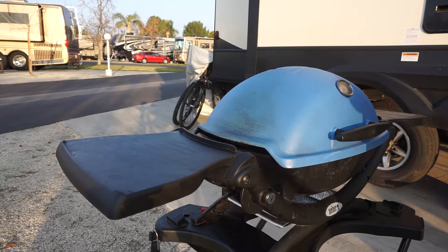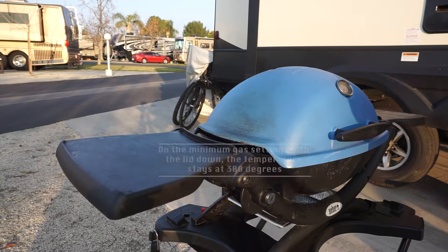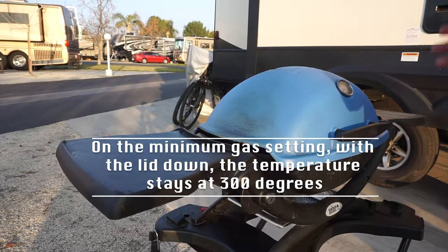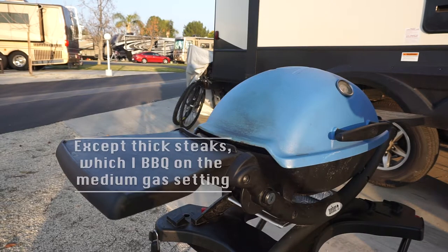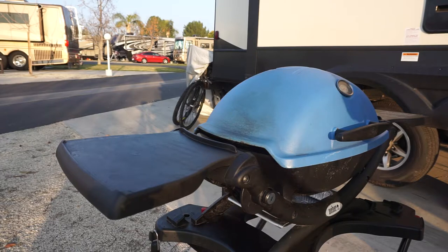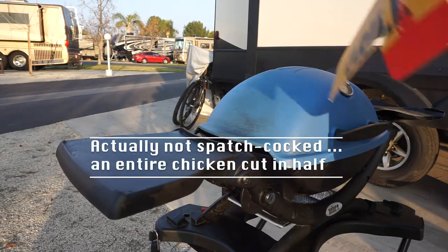I do most of my cooking on minimum gas setting with the cover down. Everything from steak, chicken, and pork chops does really well on that, as long as you obviously do an initial sear just to get those nice grill marks on your meat.